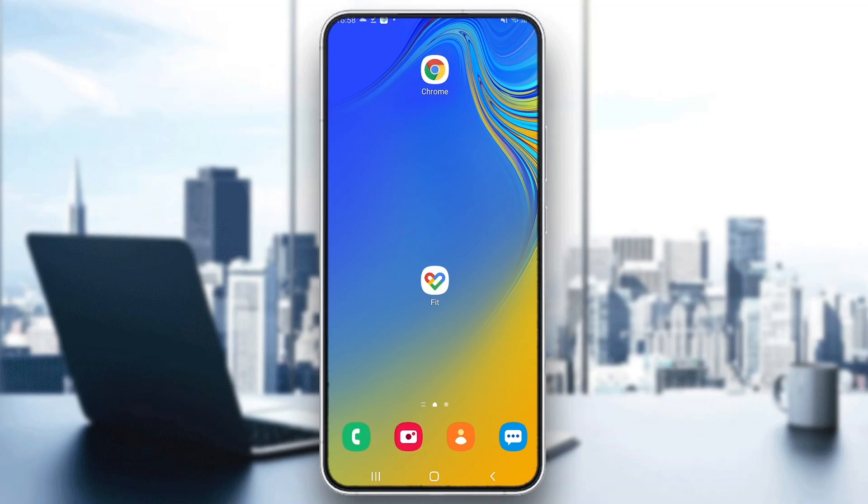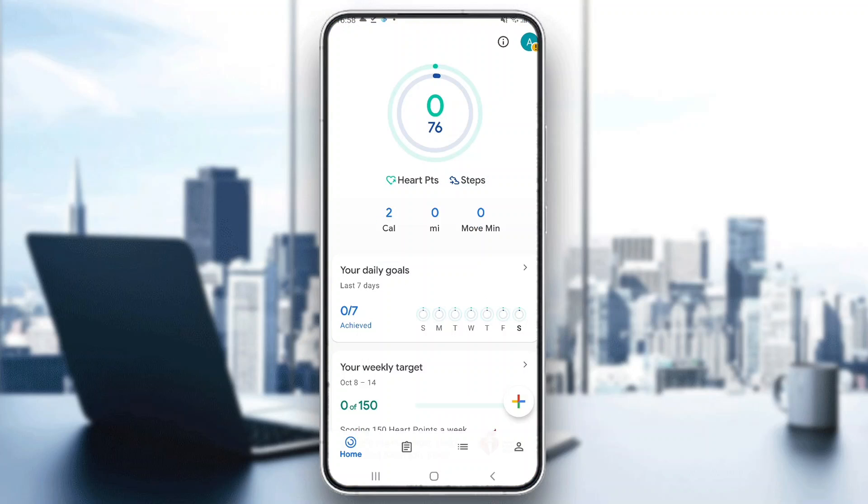The first thing you want to do is go ahead and open up and download the Google Fit application on your mobile phone, and after doing that, go ahead and log into your account. After logging in, you'll be greeted by this main page right here, and now we can go ahead and start downloading the application on our Samsung smartwatch.